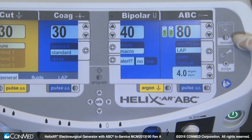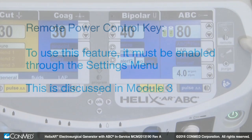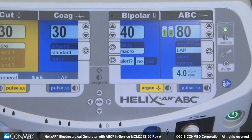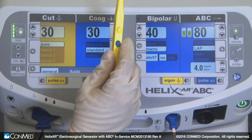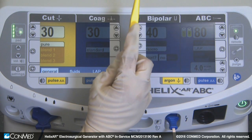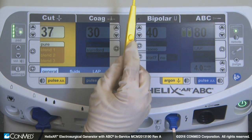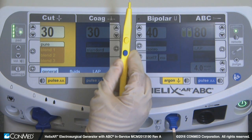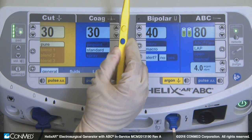On the top right of the generator is the remote power control key. To use this feature, it must be enabled through the settings menu, which is discussed in Module 3. The indicator illuminates when remote power is selected. This allows the surgeon to change cut and coag power settings from the sterile field using an active electrosurgical accessory. The surgeon can double-click the cut, coag, or ABC button on the handpiece, increase power by pressing the cut button, and decrease power by pressing the coag button. The surgeon can then double-click a button to exit, or let this feature time out after a few seconds.